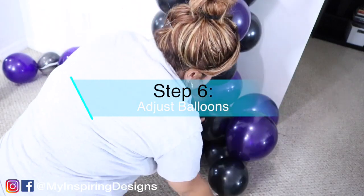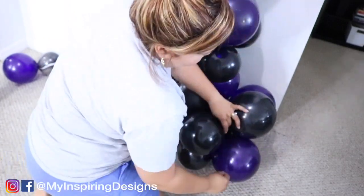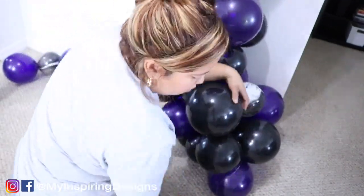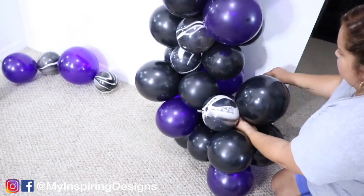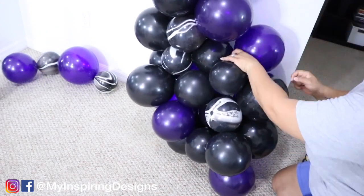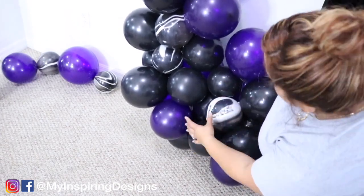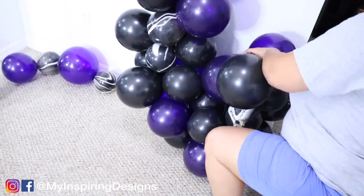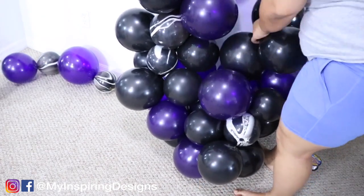Step six is to adjust your balloons. I've been trying something new to make my balloons bigger on the bottom — not cutting the fishing wire when I'm done, and just adding balloons to the bottom by continuing to loop them around in areas. However, I'm still learning, so this wasn't the best method. If you have a better method, leave me a comment below.